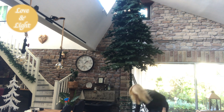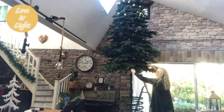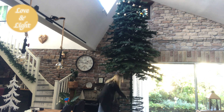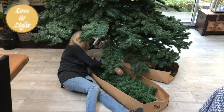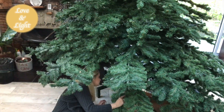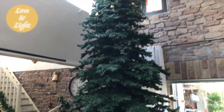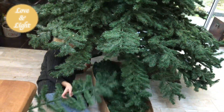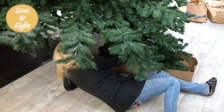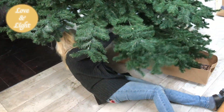If you're wondering, this tree is five meters tall — that is over 16 feet tall — so it is huge. And here I am under the tree putting on the last branches. My husband helped me, as you saw, for hours, but finally it's there.